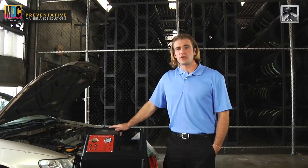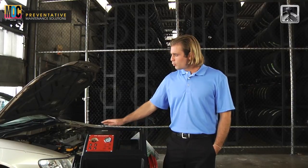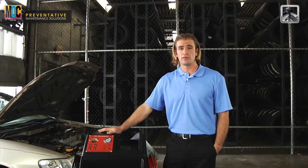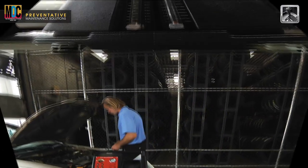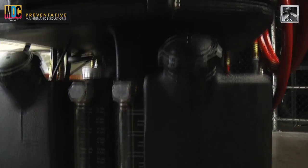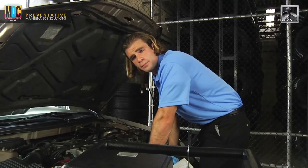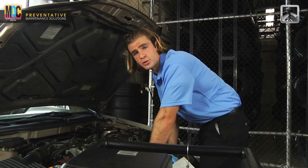The traditional method of changing transmission fluid requires time, energy, and can often lead to disarray. But with the automatic transmission fluid exchanger machine, it is now easier than ever. Hello, my name is Ryan, and my goal today is to teach you how to safely and effectively operate this machine.